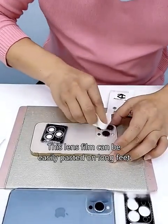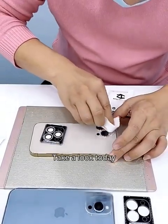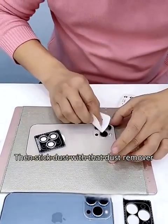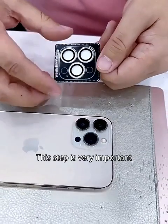This lens film can be easily pasted on. Take a look today — wipe it clean with that little cloth, then stick dust with that dust remover. This step is very important.